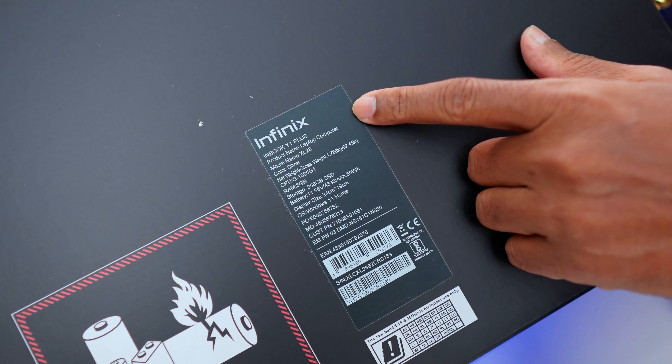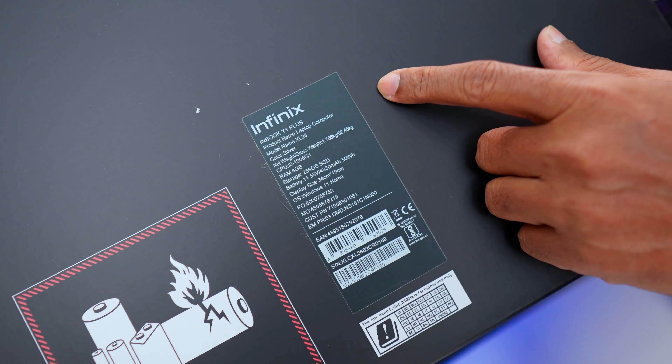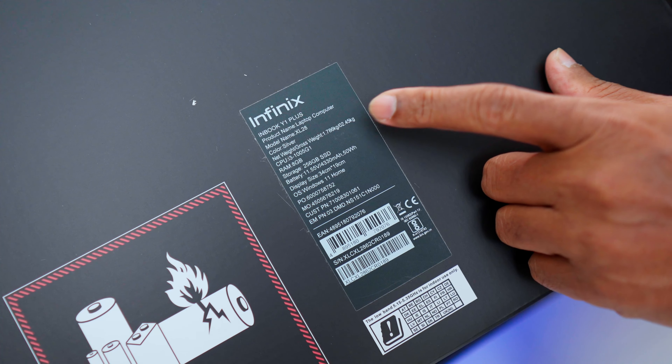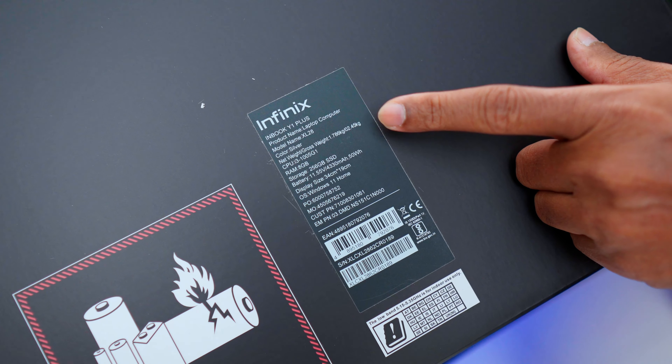In this video we have the Infinix Inbook Y1 Plus, model XL28, color silver. There are a total of 3 colors available. Weight is 1.78 kg — lightweight. The CPU is an i3-1005G1 processor.